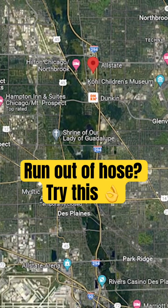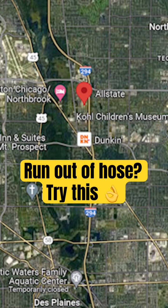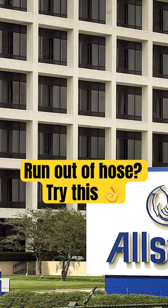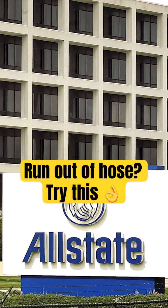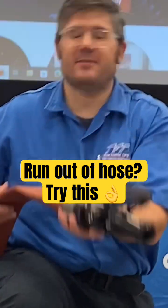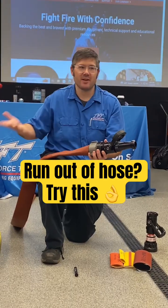First time I saw it happen in a training, I was invited. There's an old Allstate Insurance building by O'Hare Airport. We did high-rise training and the guys from the squad in Chicago were working the training fire and they said, hey, we need more hose. We don't have any more, that's all you got.